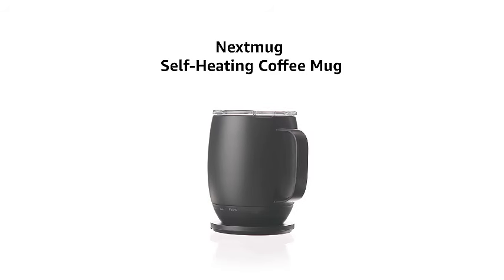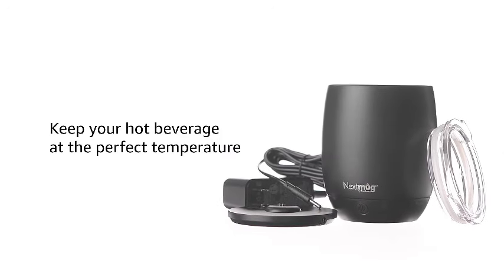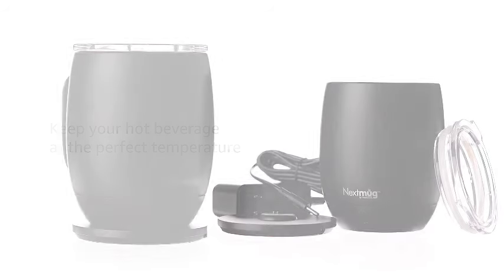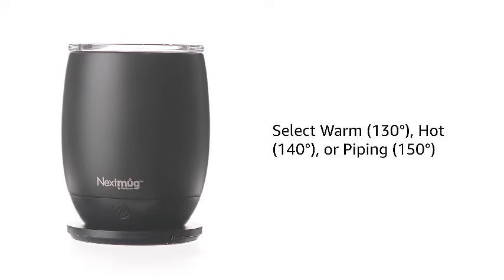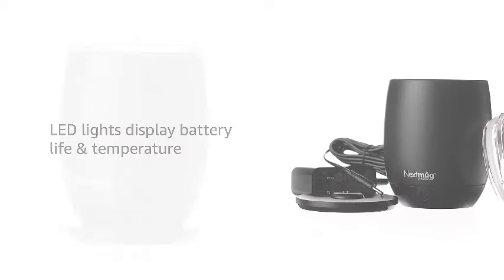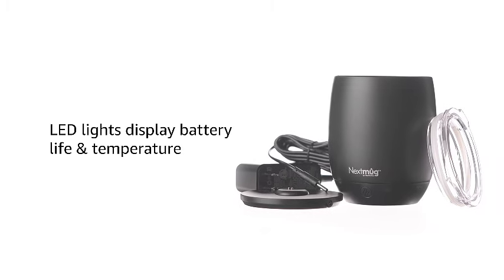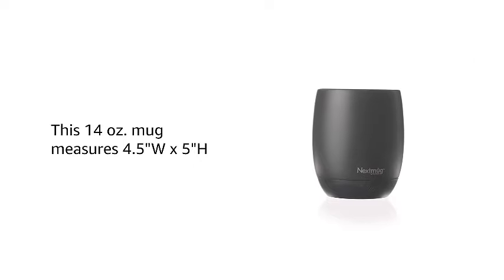Introducing the NextMug, a sleek 14-ounce black coffee mug that takes your beverage experience to the next level with its temperature-controlled, self-heating technology. Say goodbye to lukewarm coffee and hello to the perfect sip every time. Whether you're at home, in the office, or on the go, this innovative mug ensures your drink stays at the ideal temperature. Embrace the future of coffee enjoyment with NextMug, the ultimate solution for coffee lovers who crave a consistently warm and satisfying cup. Elevate your daily coffee ritual — it's time to experience the game-changing convenience of NextMug.